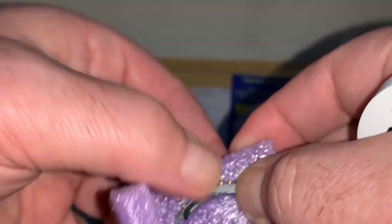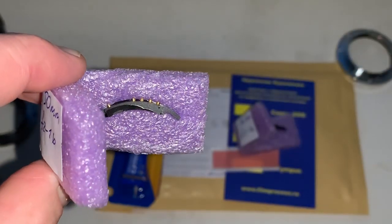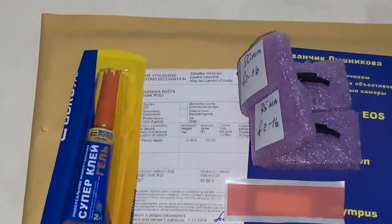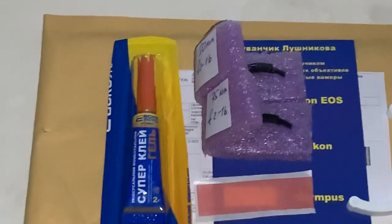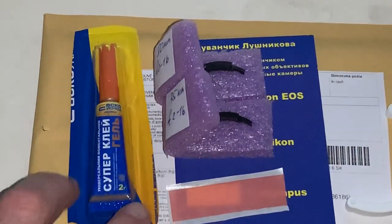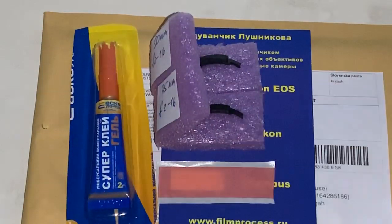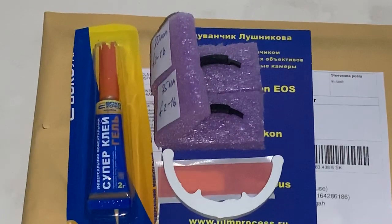Packaging and sending to you tomorrow morning from Slovakia. Two chips with shelf, super glue gel, double-sided adhesive tape, and a caliber. Thank you for your purchase and thank you for your attention.